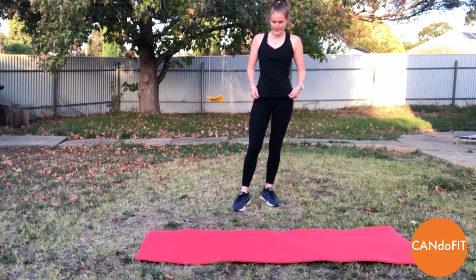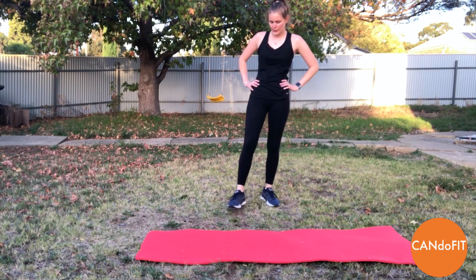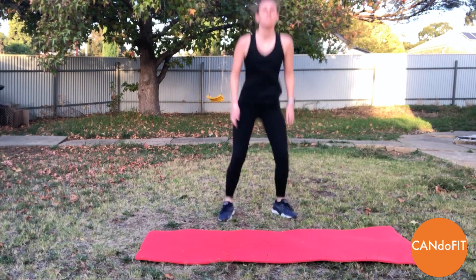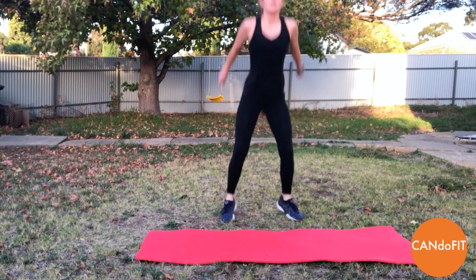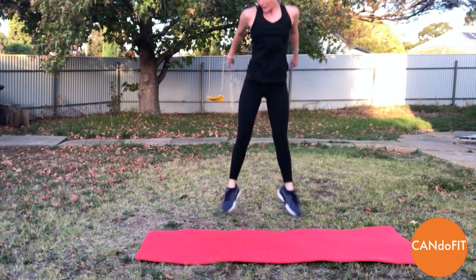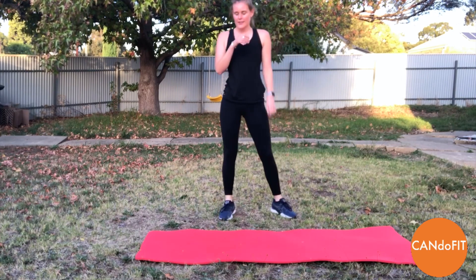10 seconds here and then we've got round two. Squat jumps, away we go. Sticking the bottom back, pushing through the heels of your feet. Making sure your knees are tracking over your toes. Really getting as much power through the legs as you can. And rest.